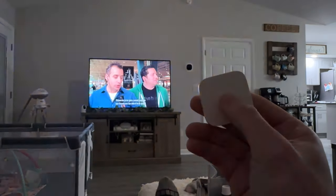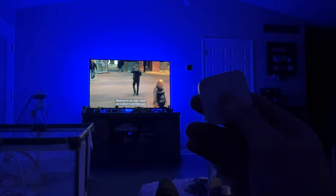The HomeKit experience is not what you'd expect to see. Along with some fun automation ideas that you can do with the light strip, we'll also look at whether this light strip is actually worth buying.